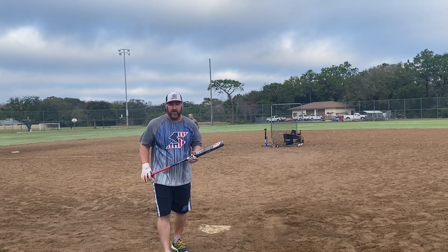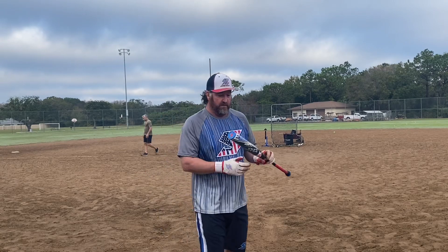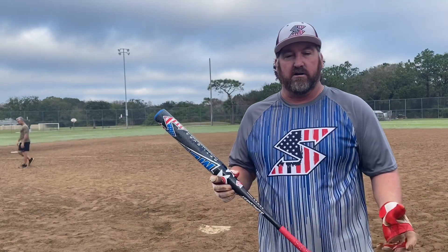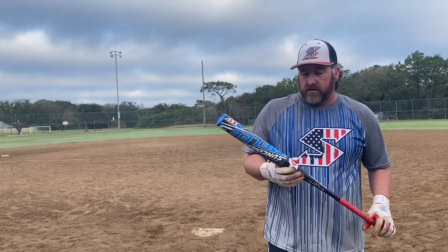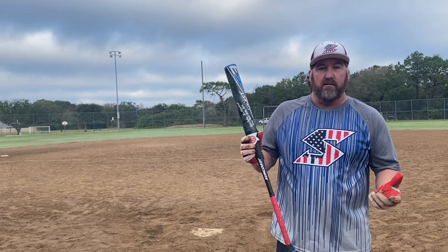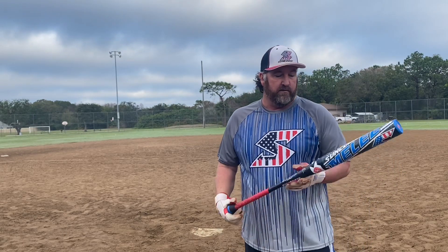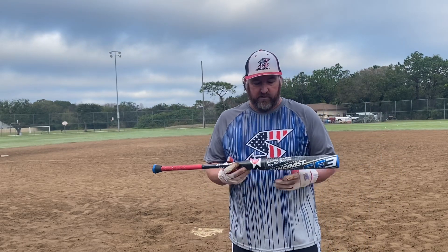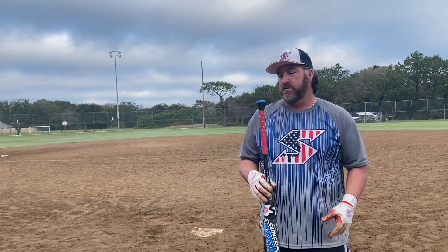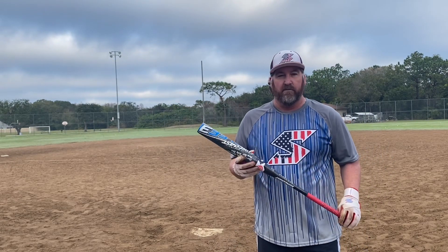There you have it — 12-inch barrel. First couple swings just getting used to the weight, but I really started contacting with the barrel and you can see a few of those balls went quite a ways. If you're interested in buying the 12-inch barrel, this bat will actually be for sale — it's only got about 30 to 35 swings in it, so I will be selling this also. Hit me up.